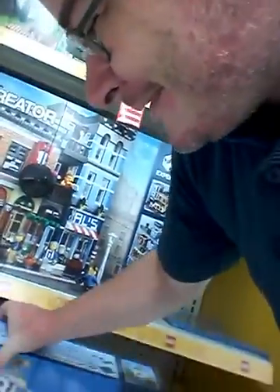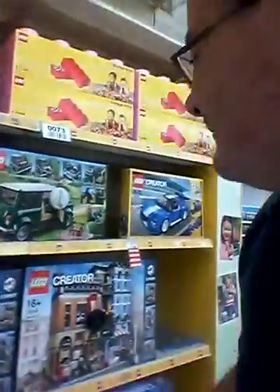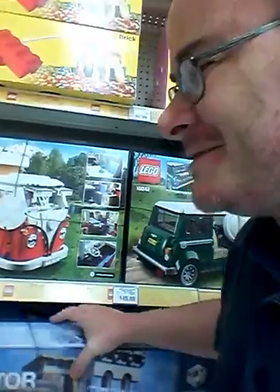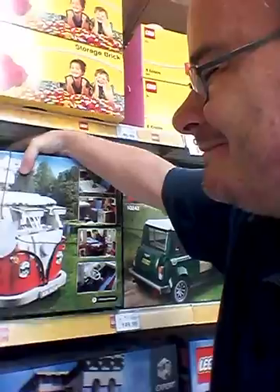Hang on, how much does this weigh? I'm trying to work out how much Brixar does it back in doing these. Oh well, let's go over the weight here. I see a dip like that one.